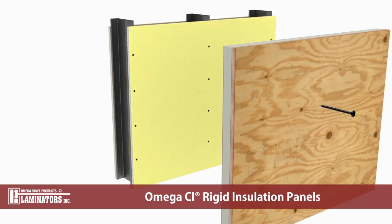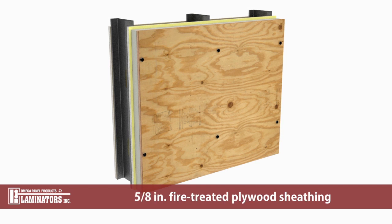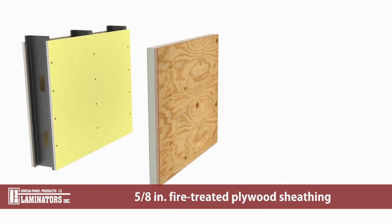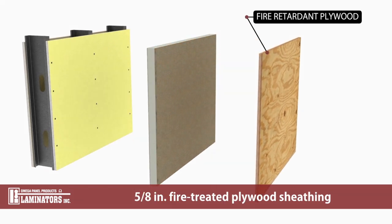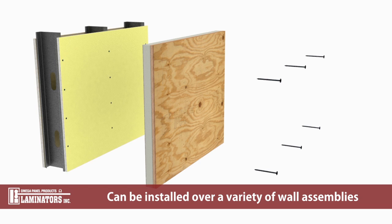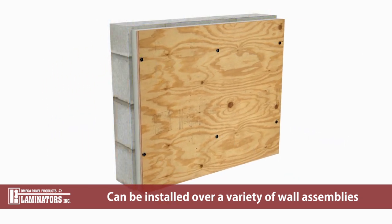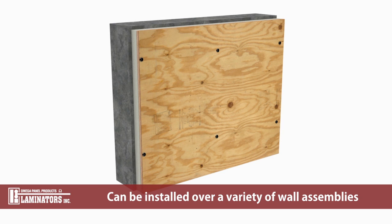Omega CI rigid insulation panels are installed in a similar manner to traditional plywood sheathing. Each panel consists of 5/8 inch fire-treated plywood sheathing bonded to a glass-faced polyisocyanurate core. Omega CI can be installed over a variety of wall assemblies. Refer to our printed documentation or contact us for more information.